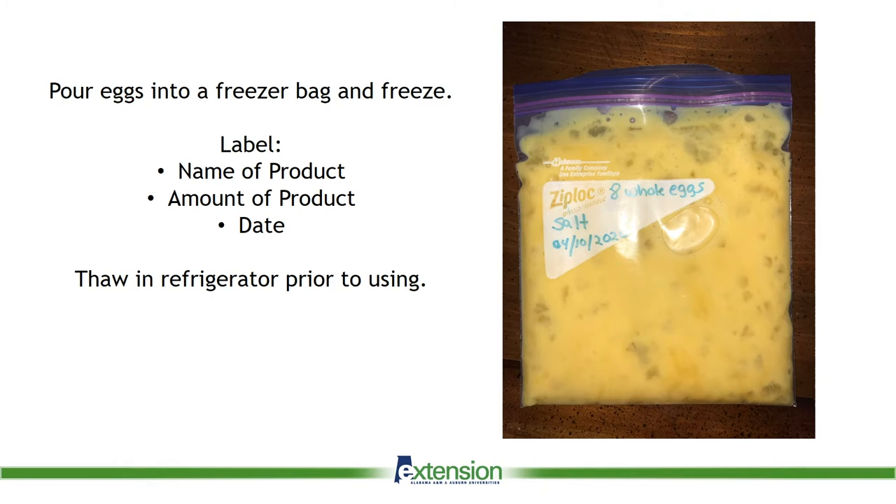The eggs will need to be placed in the refrigerator to thaw the night before you are ready to use them. Frozen eggs should be used in dishes that will be cooked thoroughly. Again, you should consider how the eggs will be used.